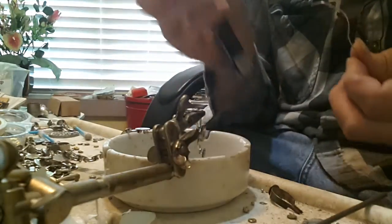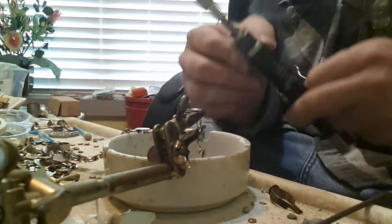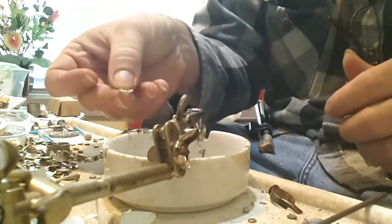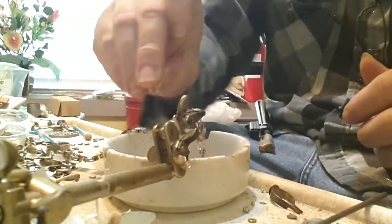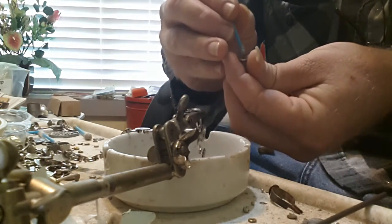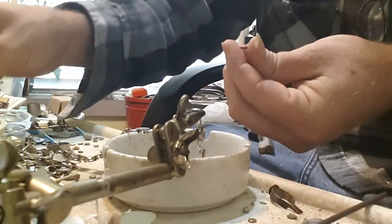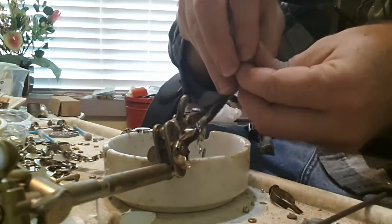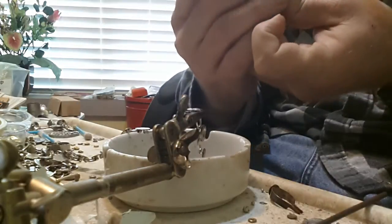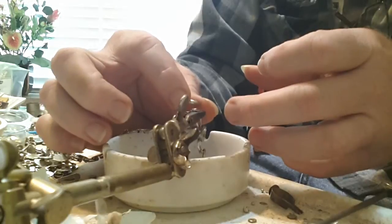Apply a little bit of solder, spread it a little bit, then take the bullet shell head that I cut and apply the liquid flux to the back of it.